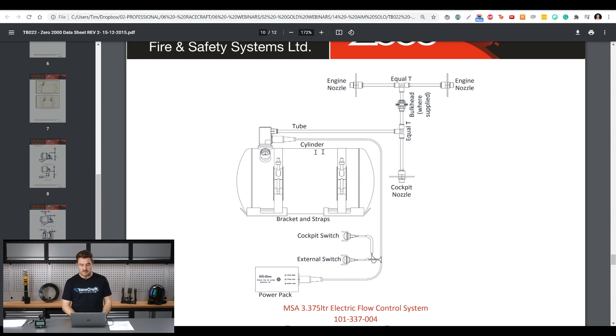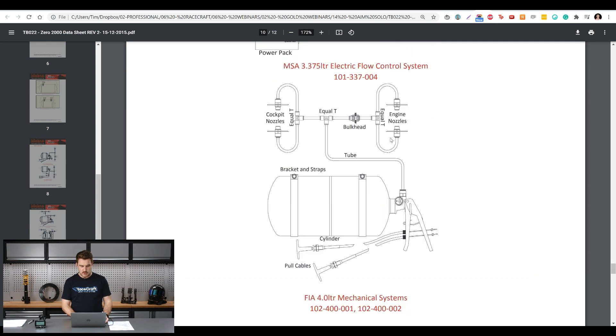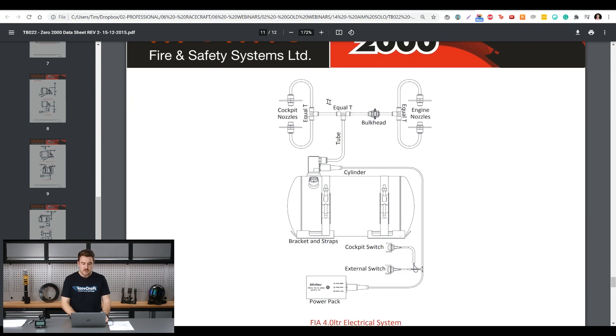We've got the main cylinder sitting in here - it's about this sort of size, relatively large. You can buy it in all sorts of different sizes depending on the application. For things like single seaters and prototypes you often have a smaller one because there's not enough room, but for us we've got plenty of room. I think it's roughly a 4kg system. You can see where we've got different nozzles splitting off - it's more like this one here with a few different nozzles splitting off to the engine bay.